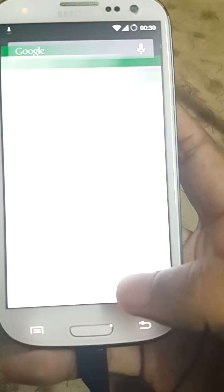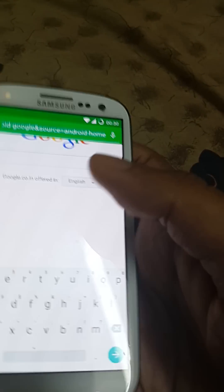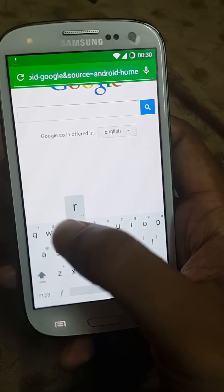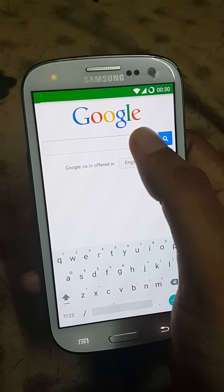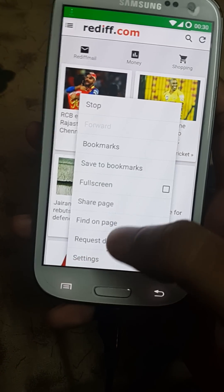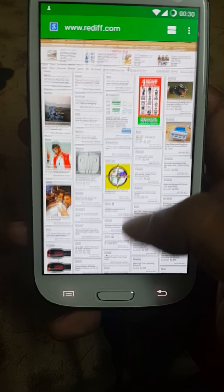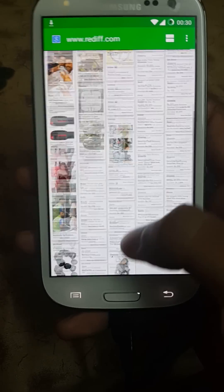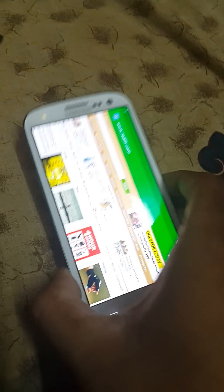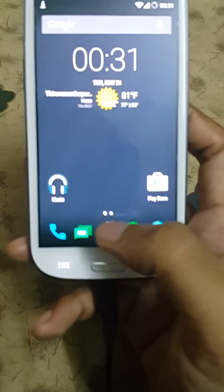Everything loads quick. Even the browser - we'll go to rediff.com, it's a heavy content-loaded site. We'll request the desktop version. You can see it's quite snappy, it loads up pretty fast. Pinch zoom is also quite good.